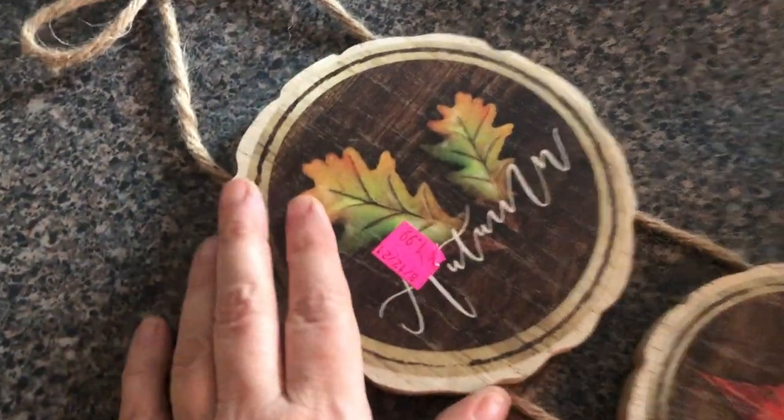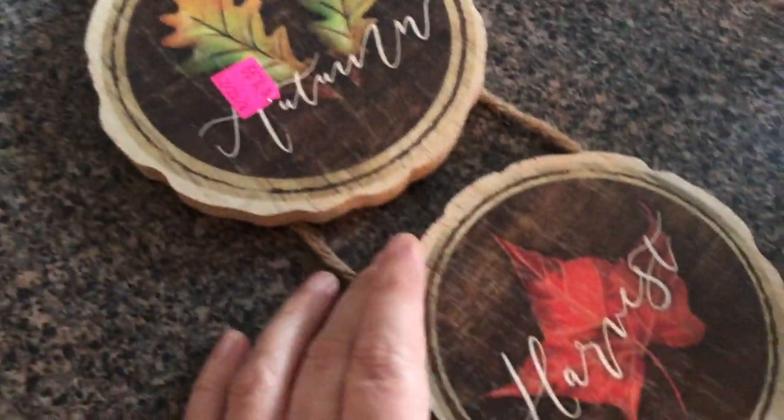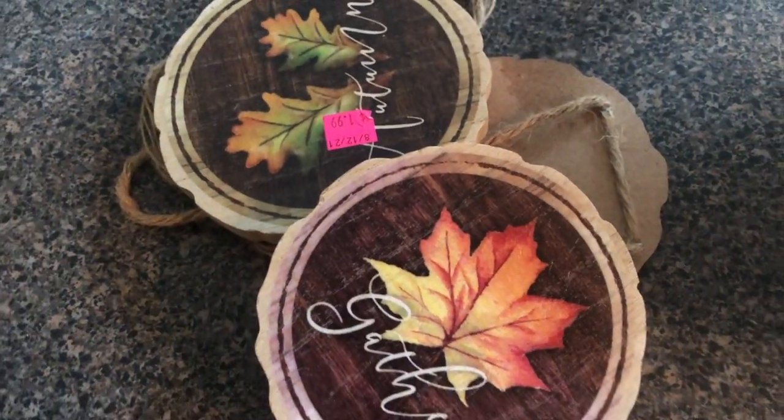Look at this. I got that for $1.99. It says autumn, harvest, and gather. These are just like particle board — you can see there's some staining on the back. But I have some really cool plans for this, so let's go ahead and get started.